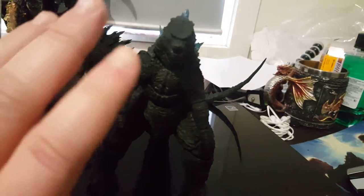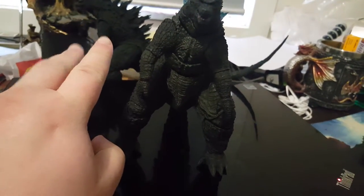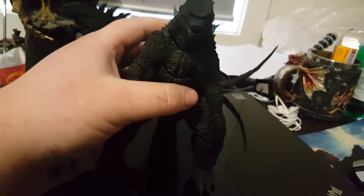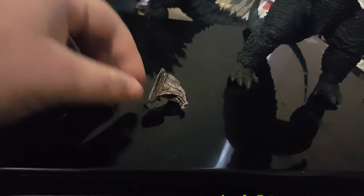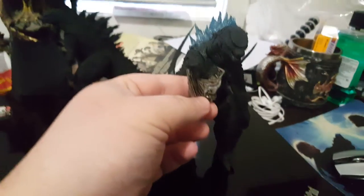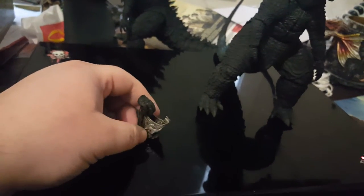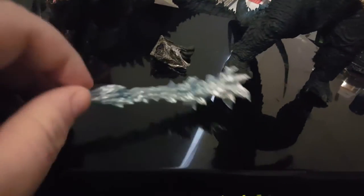There are two MonsterArts figures I'm really dying to get: Destroyah and Biollante, because those two are really hard to find and super expensive. Now let's look at the accessories — there's the female Muto's head, and I like how in the movie he just opens his mouth like that atomic breath sound. And there's the breath accessory — ow, I just stabbed myself with it! Yeah, it looks really cool and super detailed.